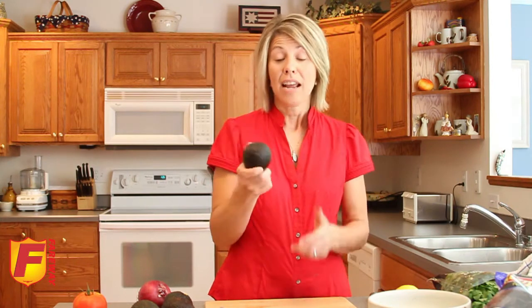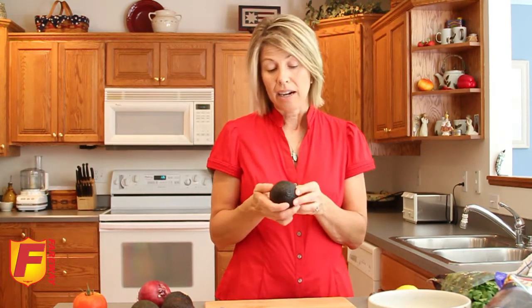You start with fresh avocados. When you go to the store, you check for firmness to pick out a nice one. If it gives a little bit, it's ready to use. If it's a little bit hard, you can leave it out on the counter for a couple days and ripen it to just how you want it.